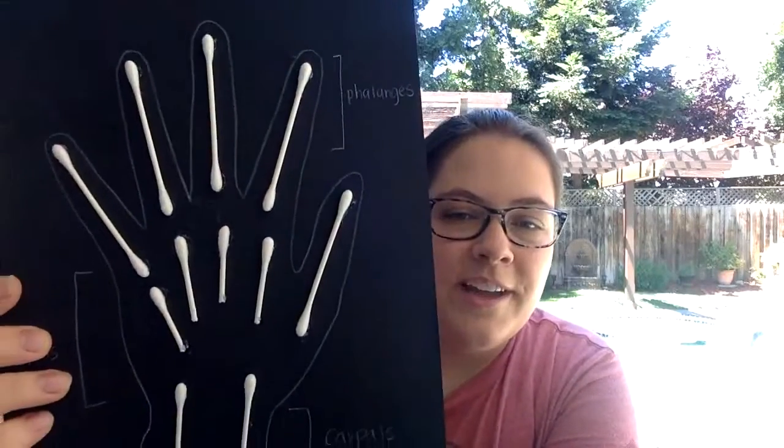Today we are going to learn all about x-rays. As you can see, I made an x-ray replica of my hand. We're going to walk through what an x-ray is, how an x-ray may be taken, some reasons why you may need an x-ray, and some things that may be done after you get an x-ray to help your body heal and feel as good as it can.